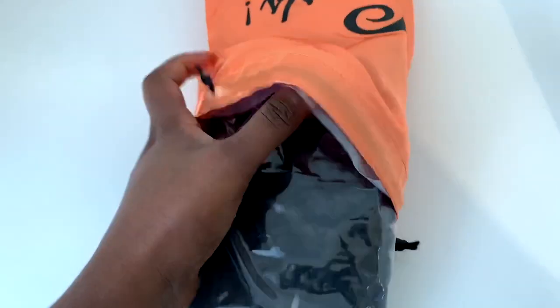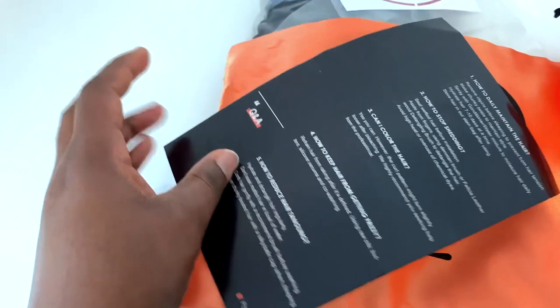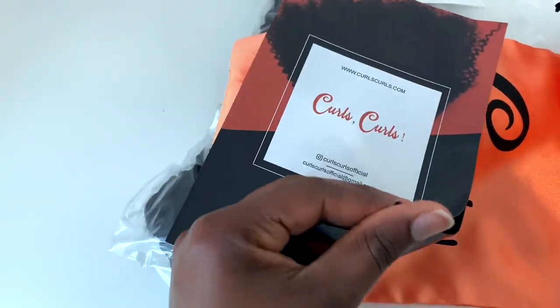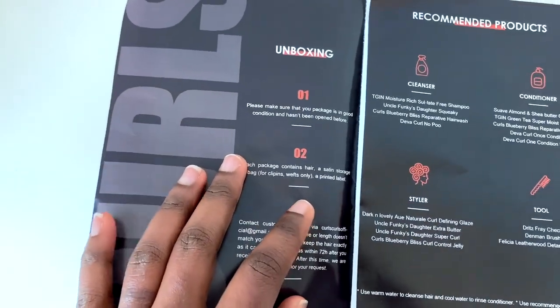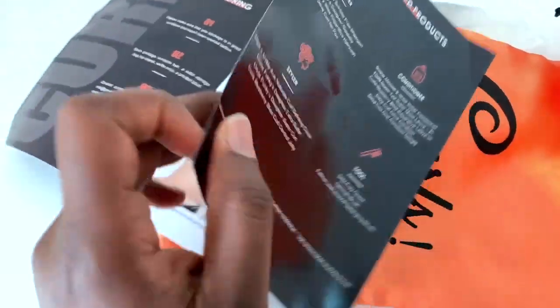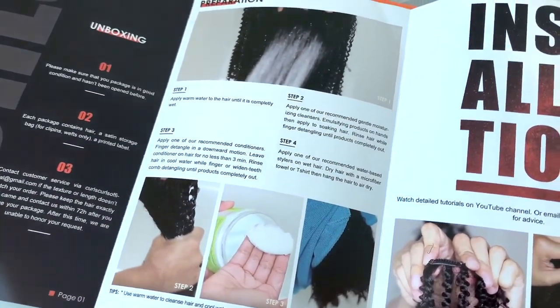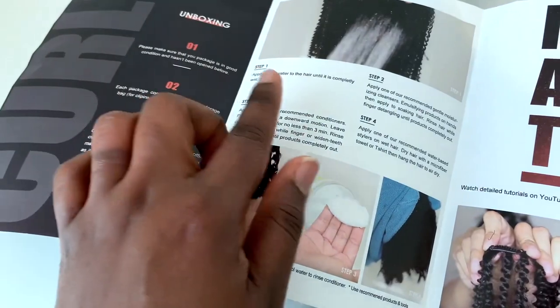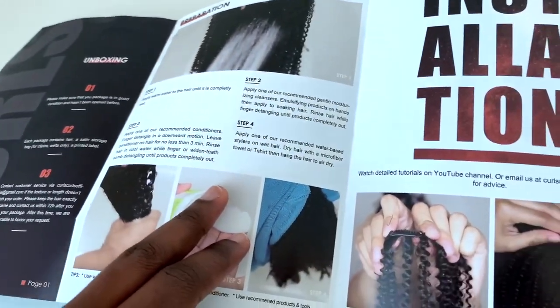Thank you so much Curls Curls for sponsoring today's video. Now the package came really, really fast — I think it was about three days, which is really good because if you're planning something you don't want to wait ages for it to arrive. I don't know how long shipping takes if you're in other parts of the world, but in the UK it was really quick.